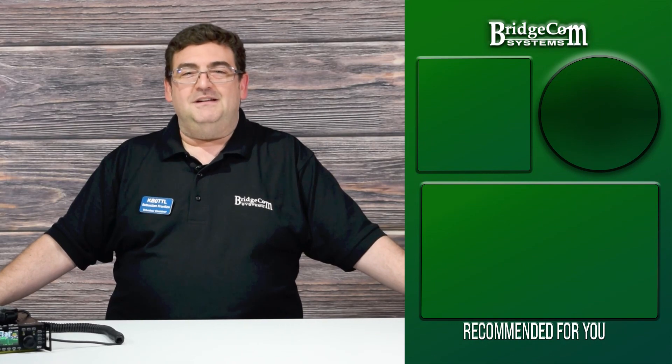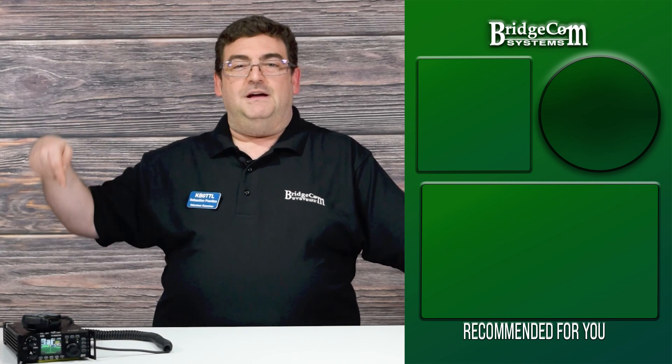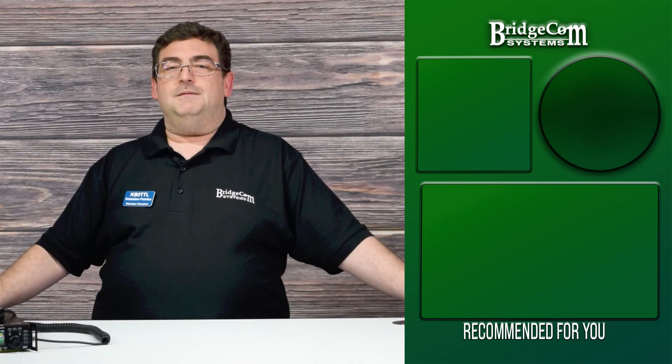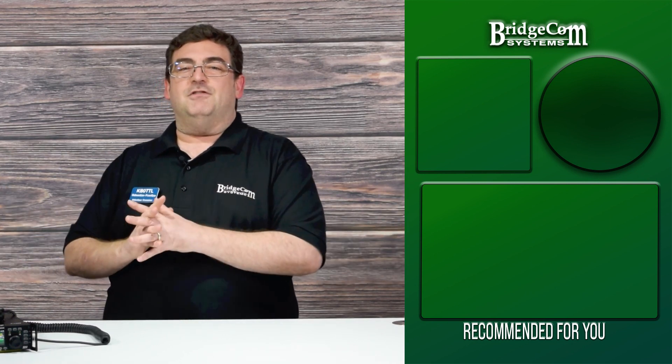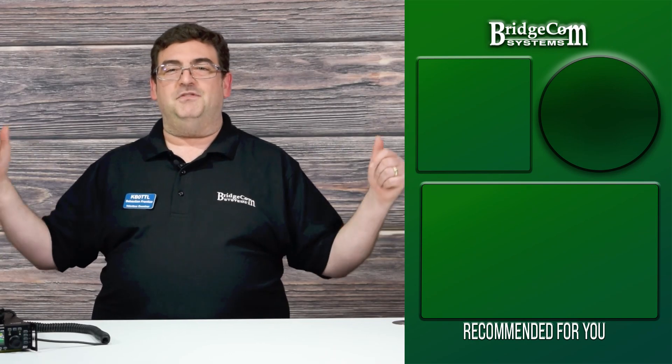That's a close look at how to operate the Xiegu SDR HF G90 radio's CW function. If you're looking for an HF radio that allows for SSB, AM, FM, and CW mode, look no further than the Xiegu G90. Do you have more questions about the Xiegu G90 CW mode or Morse code that we didn't cover here today? Let us know down below in the comments. To keep up to date about new things in amateur radio, please click the notification bell. Thanks again for watching. I'm Sebastian, KB0TTL, with BridgeCom Systems. 73.